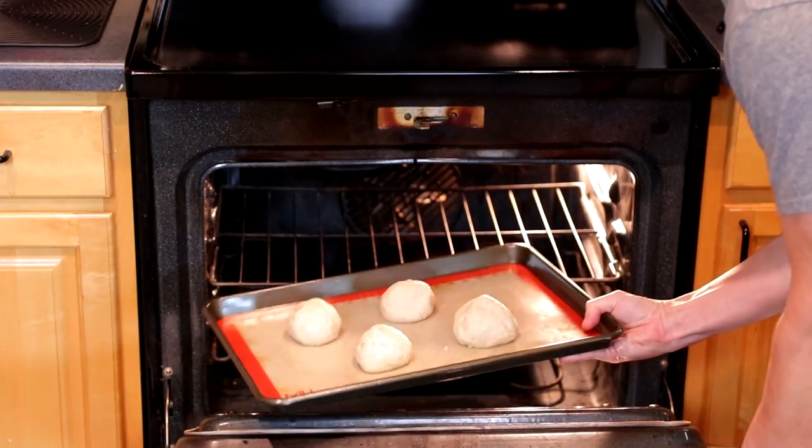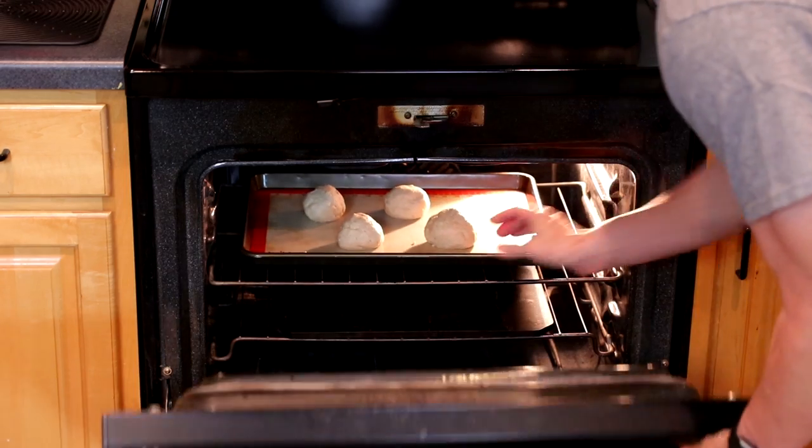Then we'll pop these into our warm oven and let them rise for the next hour.